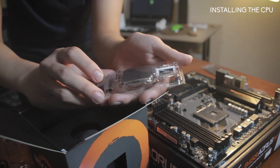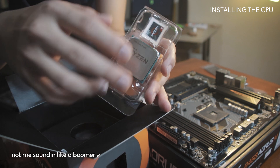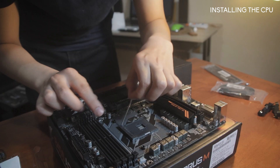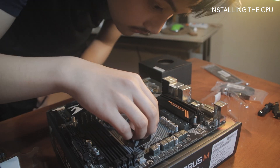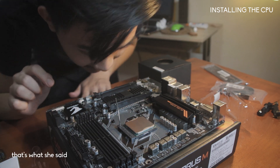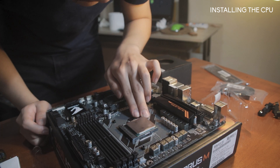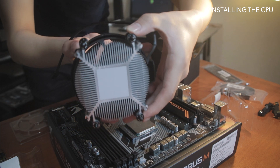It's amazing how something very powerful fits all in this small square. Is it in? Yes, it's in — it has thermal paste in it already.